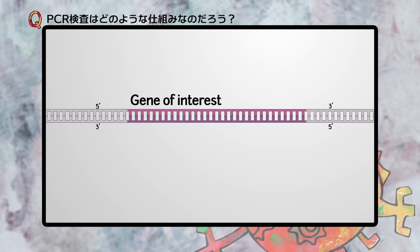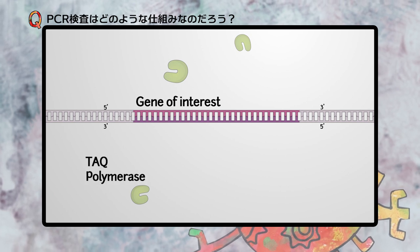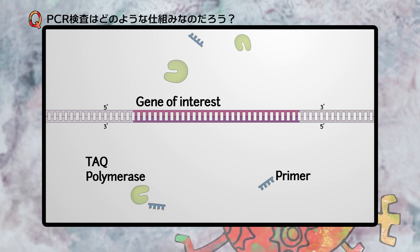In order to perform the amplification, a polymerase is required to synthesize the new DNA. A primer, a short piece of single-stranded DNA that shares homology to the gene of interest, is also needed.